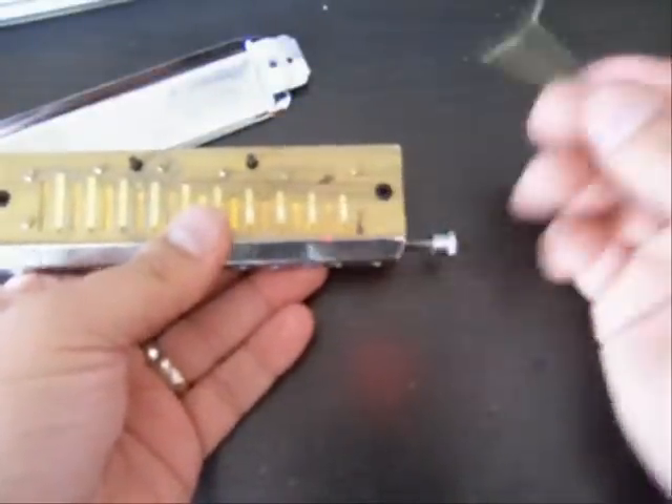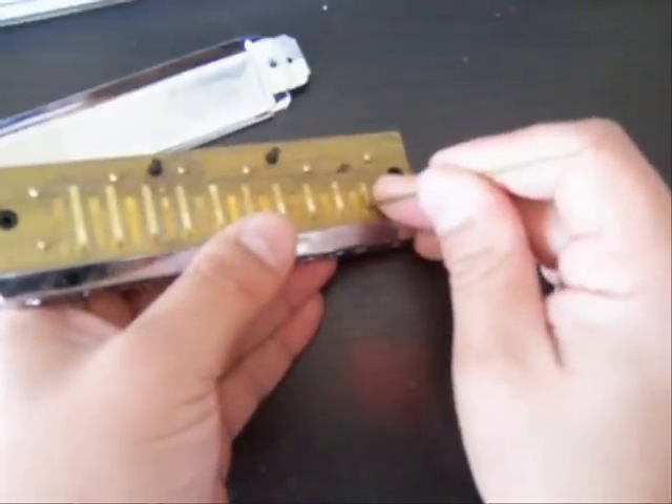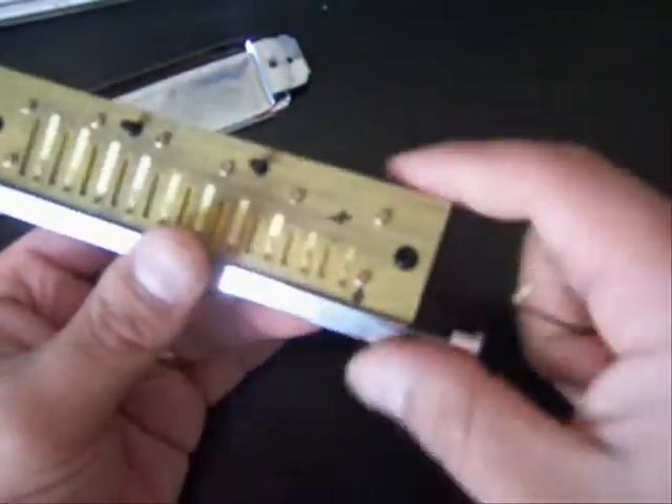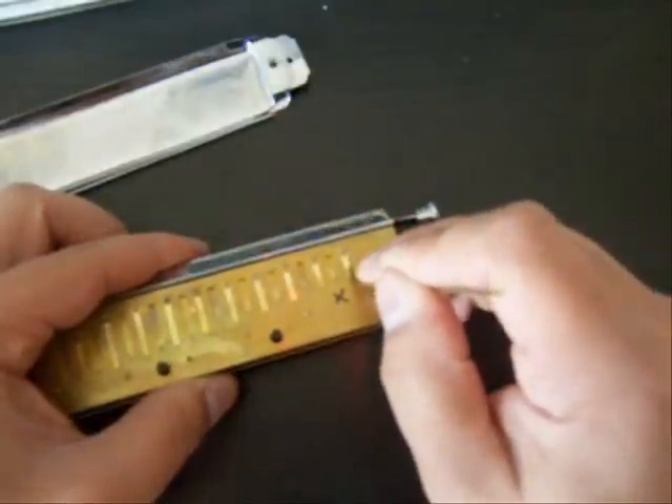The other problem I was having was the ten draw, which is this reed right here — it was actually a little airy. So I'm going to take my tool and gap that down just a little bit. The reeds aren't horribly stiff — they're not super strong, but they're not weak, not like blues band reeds. Still a little airy. Actually that's wrong — on the bottom is the ten draw natural reed; I was adjusting the ten draw slide-in reed. So let me try that now — needs to be gapped even tighter.